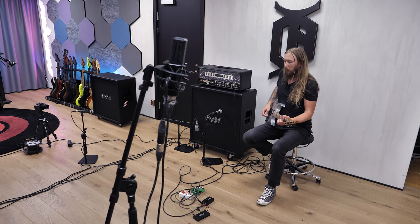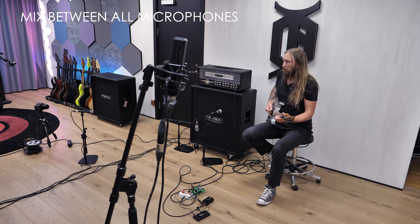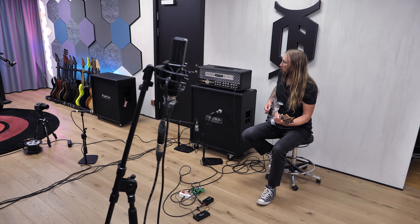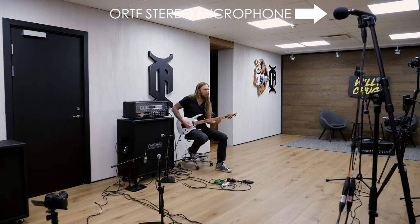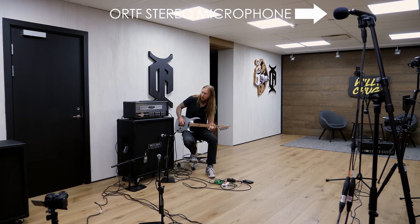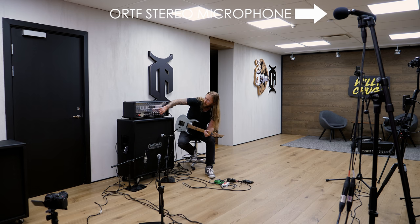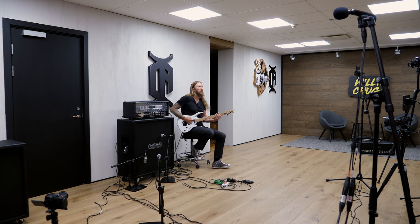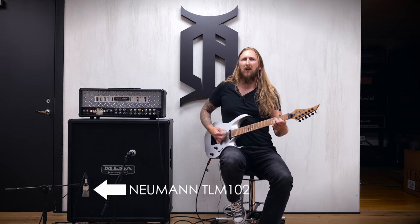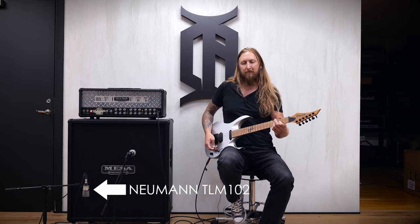Channel 2, Vintage. Let's go back to Modern.